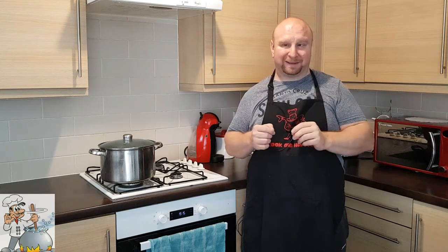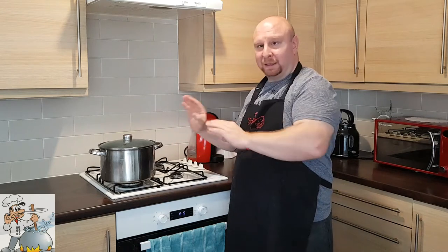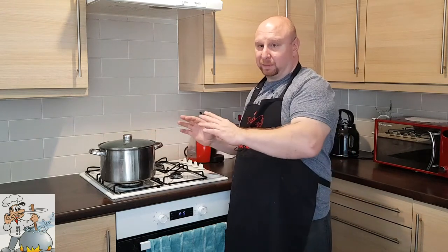Before we start, I'd like to ask you to subscribe to my channel, turn notifications on, press the share button, and leave a comment — that helps me build the channel. Also, I'd like to remind you that there's a recipe here for beef and barley meatballs — it's really great, I'm pretty sure you're going to love it.